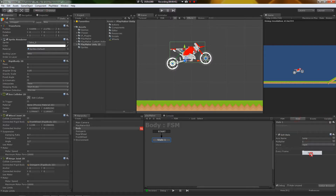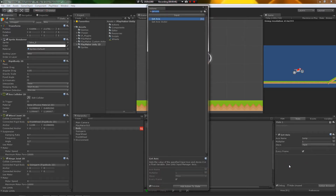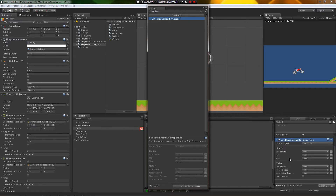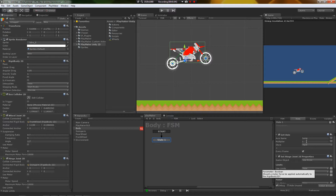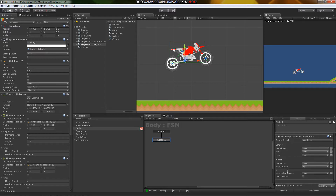I'm going to store that jump axis into input and use a Set Hinge Joint 2D Properties action, which comes in the 2D actions — I had to download them for this to work. I'm going to set the motor speed to input, and when this goes up I'm going to multiply it by 2,000, because one unit of force isn't going to get anything anywhere. I'll inject that multiplied value into motor speed.